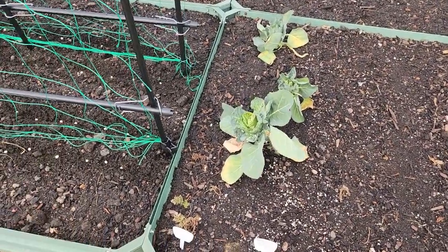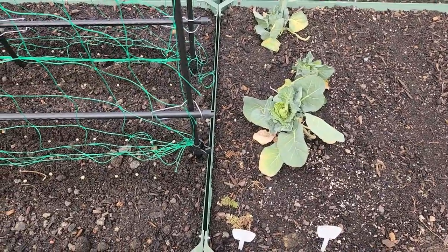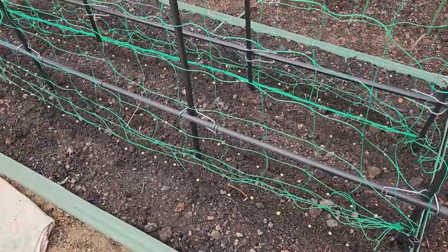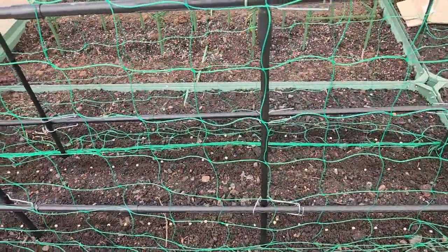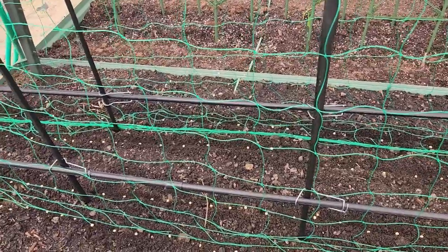Here I've got Brussels sprouts that have been going all winter, and a little row of what's left of the carrots from last year. On this bed I have more early peas, and the center is reserved for onions — I'm going to make a row of onions down the center.